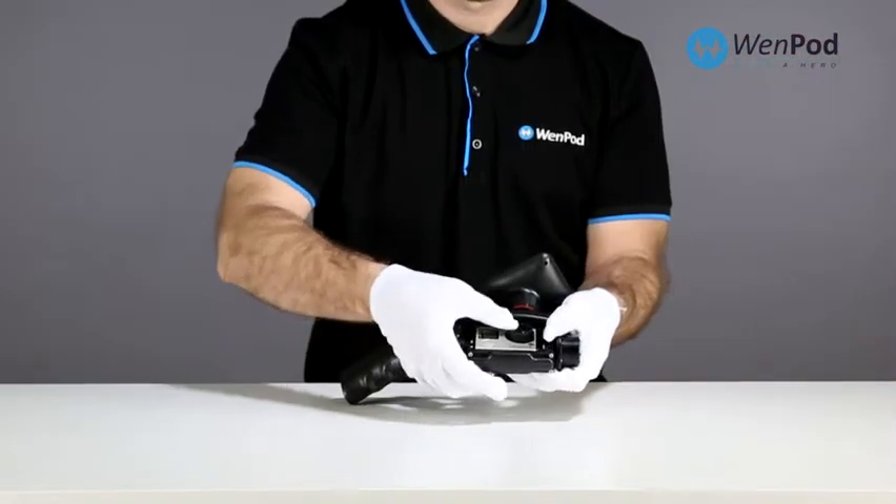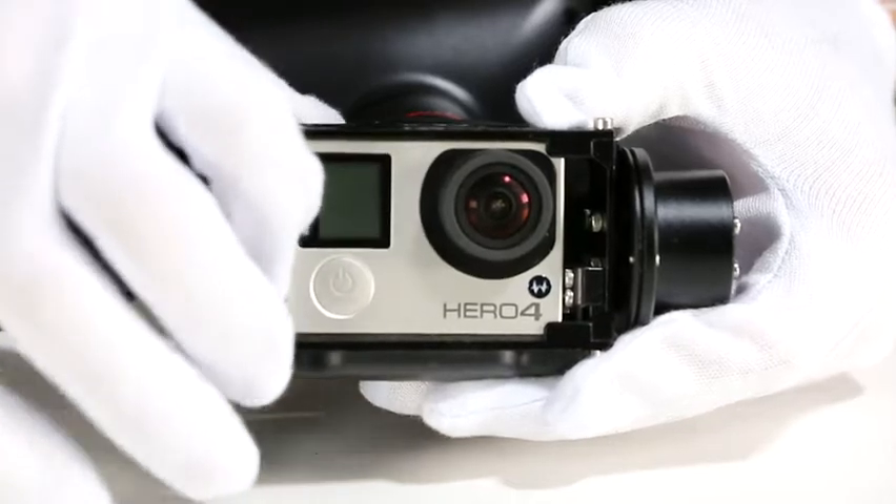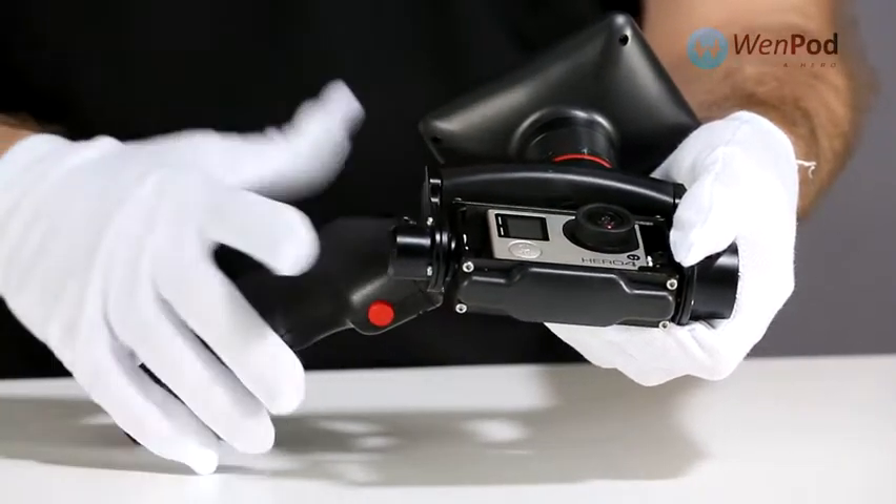Slide the GoPro down into the cradle and then carefully slide to your left, inserting the USB port at the correct angle.